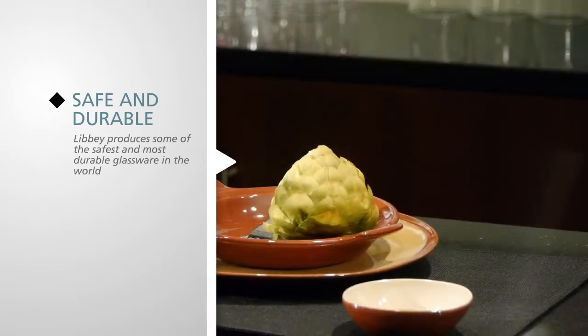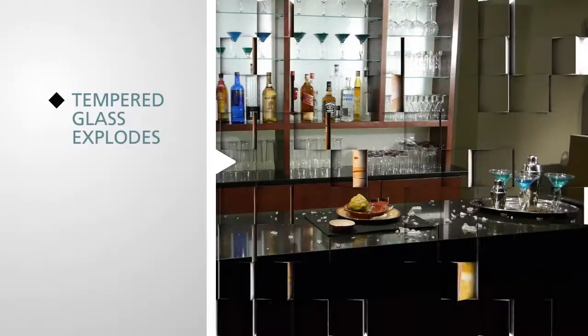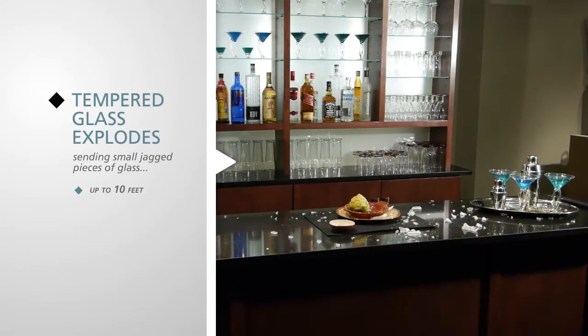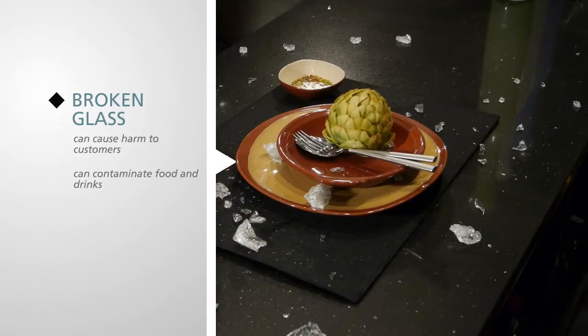Here's why. This demonstration shows how fully tempered glassware breaks. Tempered glass explodes, sending small jagged pieces of glass up to 10 feet, 3 meters, causing disruption in your bar or restaurant. These glass pieces can cause harm to customers and contaminate food and drinks. And let's not forget the extensive downtime to clean up.